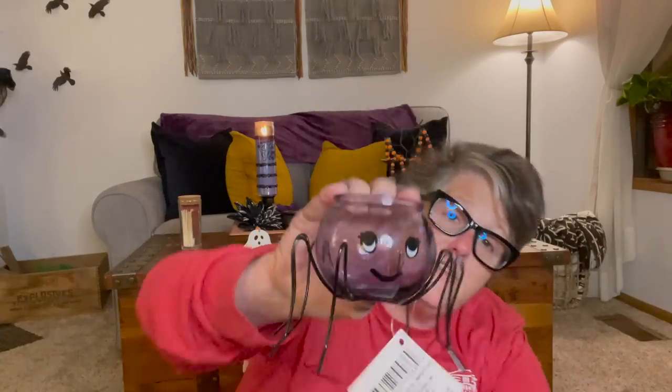Now we're going to talk about some more seasonal stuff. I found this little spider votive holder — it's adorable. I don't love the face to go with my decor, but I'm thinking I can take the face off with nail polish remover or just turn it around. I think it's just a sticker, so I'll dig it off. I'm going to take the face off and just use the spider.